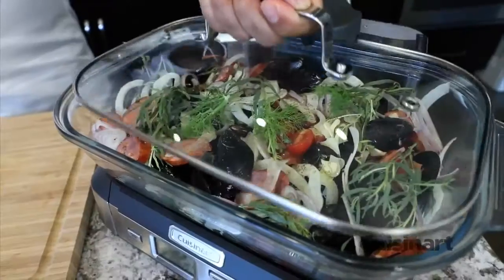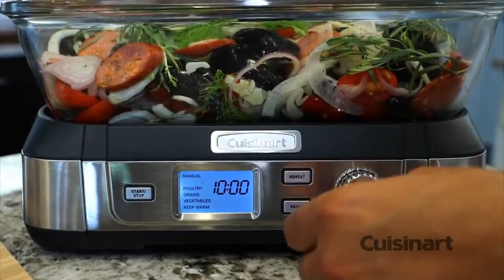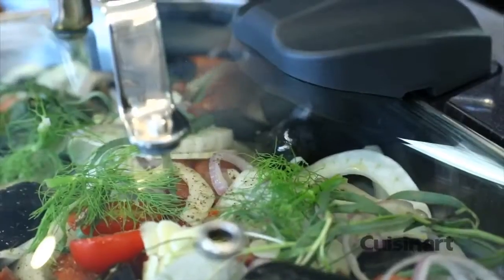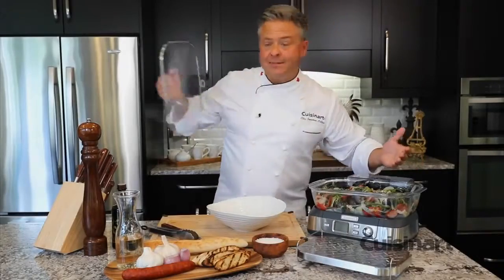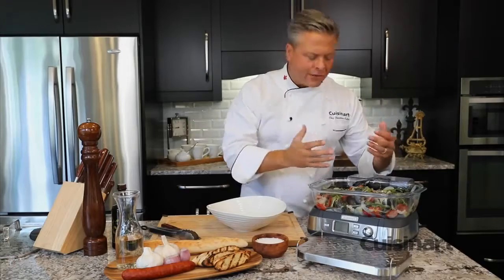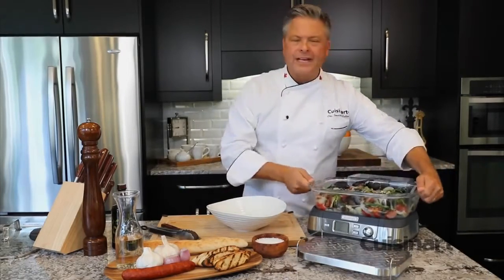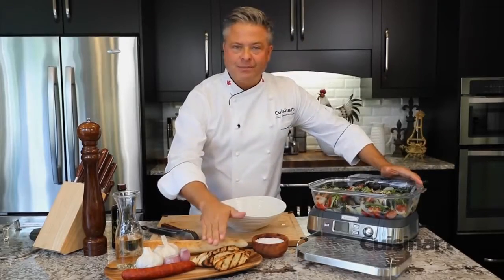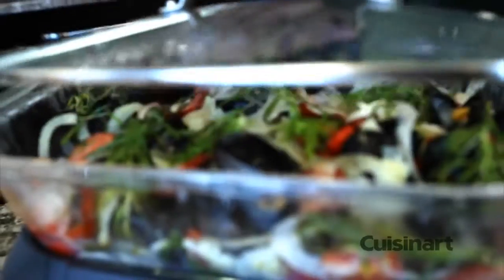The multifunctional six pre-programmed food settings include manual, seafood, poultry, grains, vegetable, and keep warm. For this dish, I'll set seafood, select the time, and press start. Can you imagine — in just 10 minutes, mussels in your very own kitchen, all these incredible ingredients brought together. It smells incredible. This can go directly to the table, or I can plate it up with some nice crusty bread and pour that juice from the bottom for mopping it up.